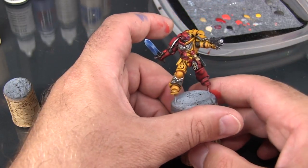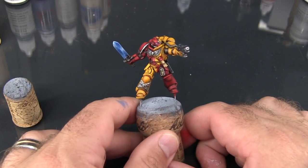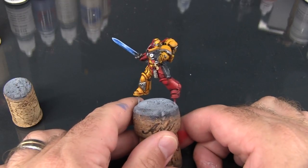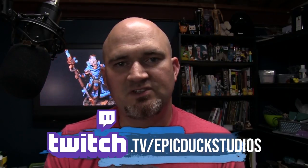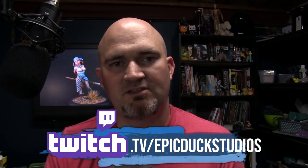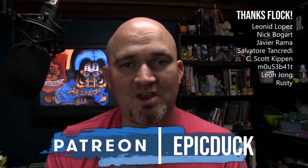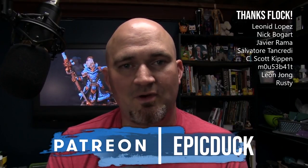And there we are. There's the finished Howling Griffon Sergeant, and he'll be taking the table pretty soon in Warhammer 40K Kill Team. I hope you enjoyed this video — there's plenty more here on YouTube. You can also join me twice a week at twitch.tv/epicduckstudios on Thursday and Sunday evenings at 8pm Eastern, where I stream my painting live. If you want to support the show, you can do that at patreon.com/epicduck — even giving as little as a dollar a month helps keep the lights on and the paint flowing. You can also help by hitting subscribe here on YouTube or sharing this video with friends. Thanks a lot!